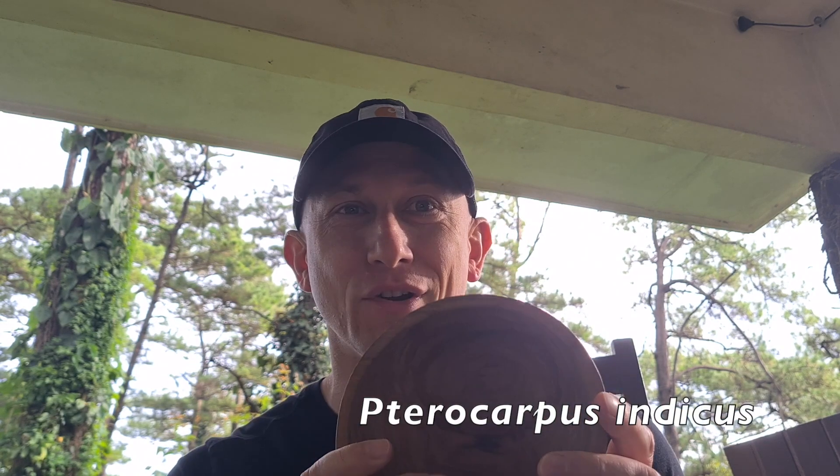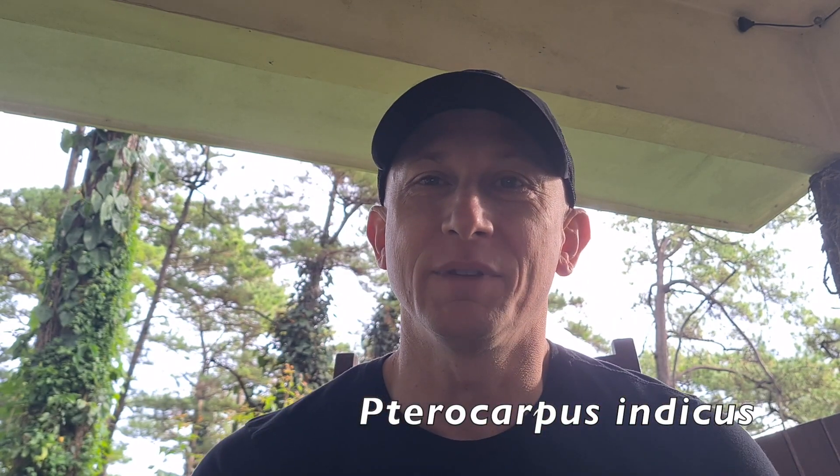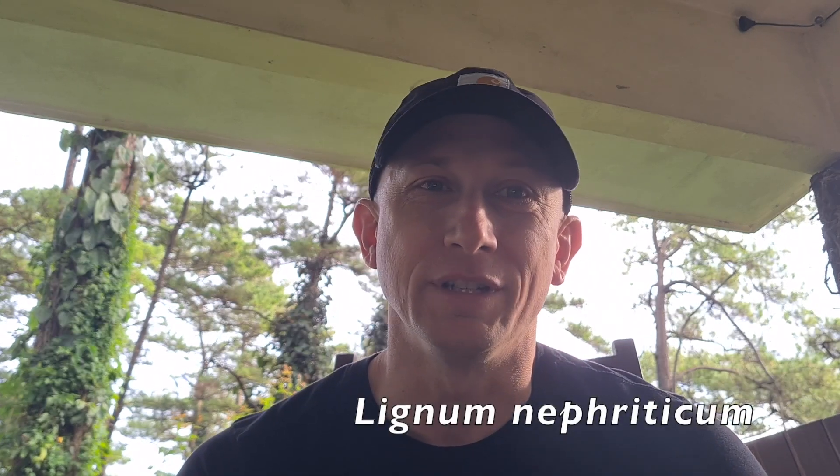I'm excited this morning because what I have here is a bowl of Nara, and I'm going to try something that I've been wanting to do for years now — that's to make Lignum Neferticum.